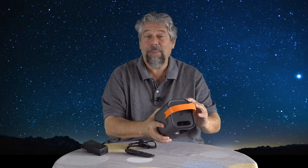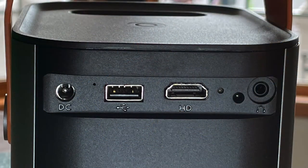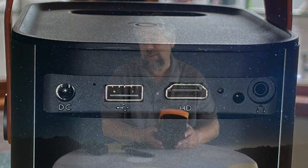On the back are a bunch of input ports. Here's a close-up. You have power, USB 3, HDMI, AUX out, and the reset button.